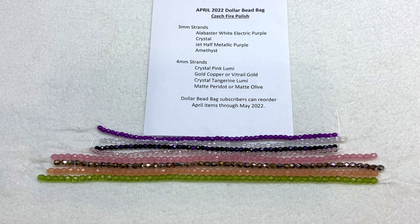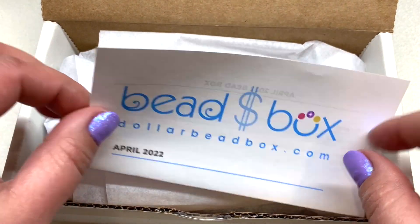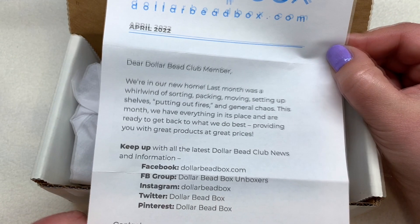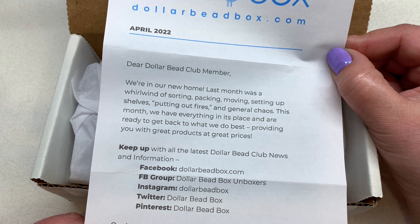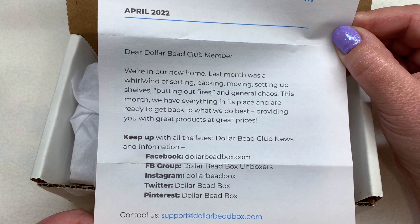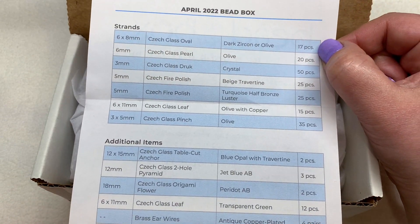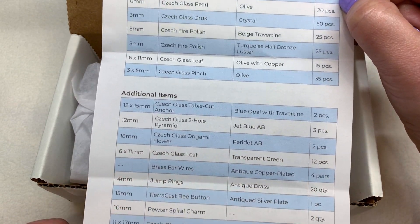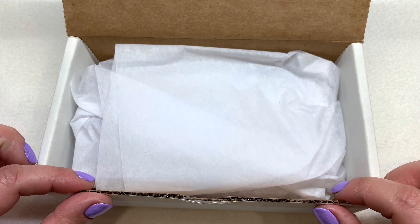These fire polish strands are very versatile, working with bead weaving, stringing projects, and lots of other beading crafts in very usable three and four-millimeter sizes. Now we'll bring back our box — there's an insert at the top. It sounds like they were able to move to a new facility, which is always a lot of work but very exciting. It also has their social media and contact information listed at the bottom. On the back we see the list of everything included — strands of beads and then additional items. Think of this as a sampler of things you can find on their website.